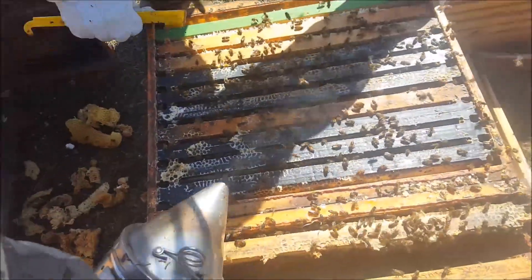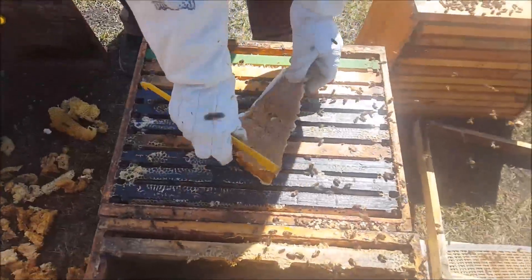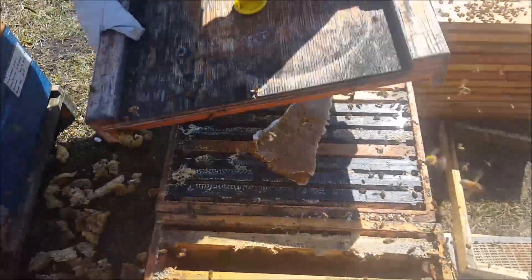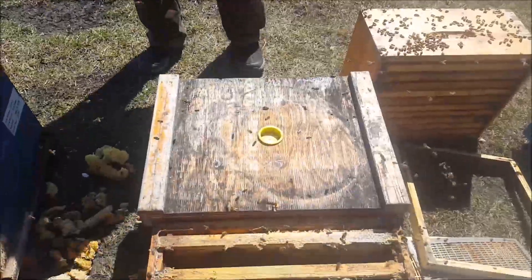We'll just drive them down a little because we've got a pollen patty. We really don't need a pollen patty probably, but we'll give them everything we can. Then we're going to put a feed pail on top of this. We'll forego the formic acid at this point because it probably has some deleterious effect on raising those queens.